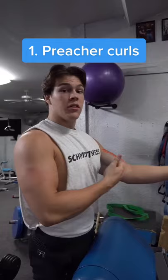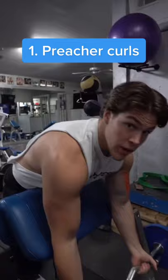If you're looking at the short head, you want to put your shoulders in a flexed position. The preacher curl is a perfect exercise to isolate the short head of the bicep in this flexed position.